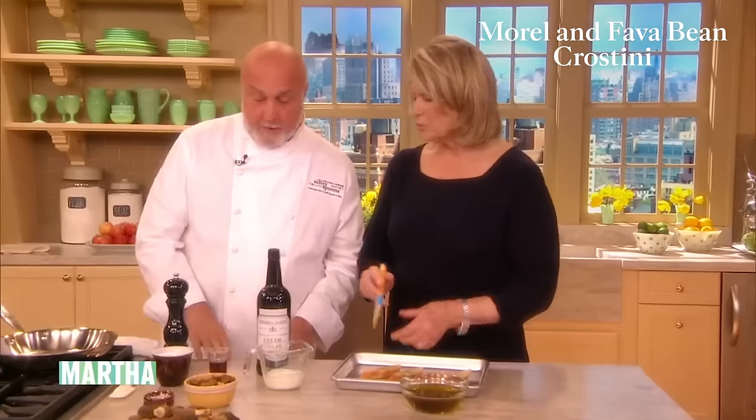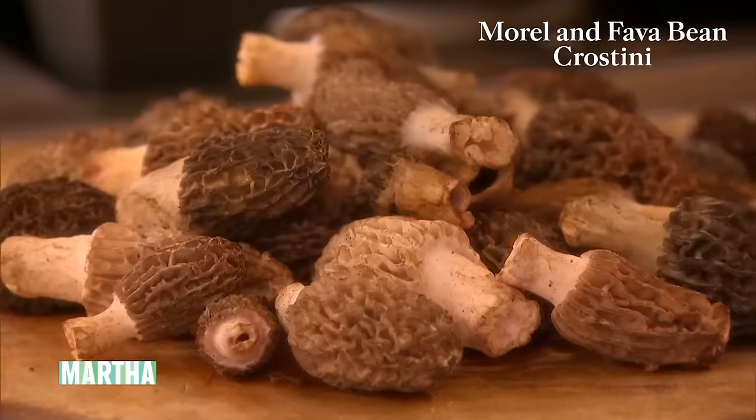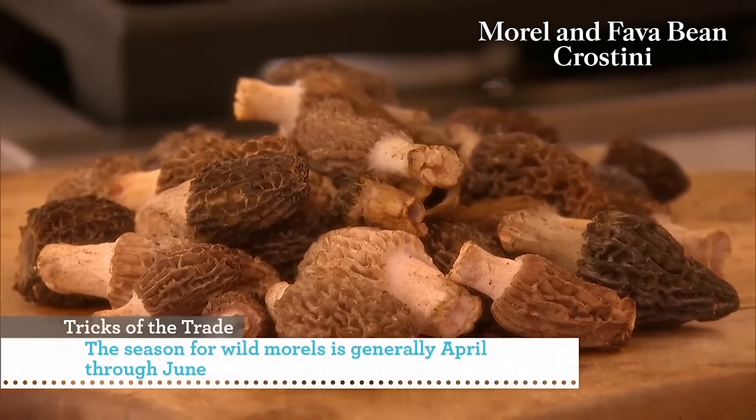And then the morel — aren't they beautiful right now? They're perfect. These are really some of the first of the season. I'll put this in the oven and tell you how to clean them. I think that's the biggest problem for most people, is how to clean them.